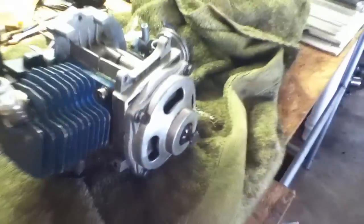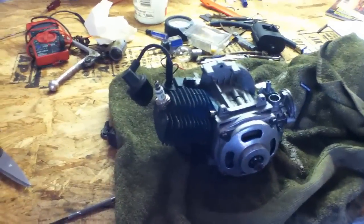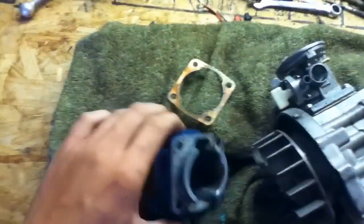There they are. I'm going to go ahead and loosen them up, and then I'll pull the cylinder off. I've got the cylinder off now. The piston is in very good shape — a little bit of scoring up on the top near the ring gap, but overall it's very good. Same with the bore, it is in very nice shape as well.